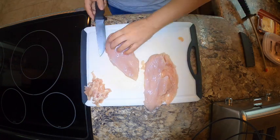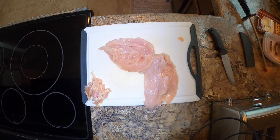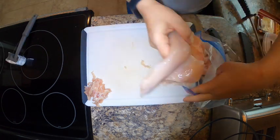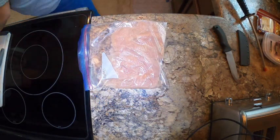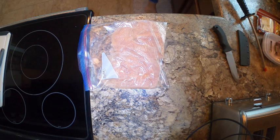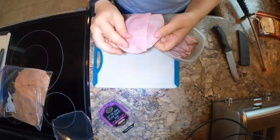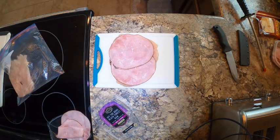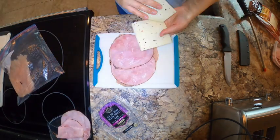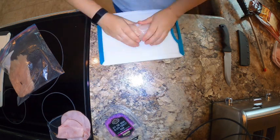Then I'm going to butterfly it, and just like an ex-boyfriend, I shove it into a plastic bag and beat the crap out of it — for legal purposes, that's a joke. Moving on, we're going to set aside some pieces of ham and some baby swiss, and we're going to roll that up into the chicken.